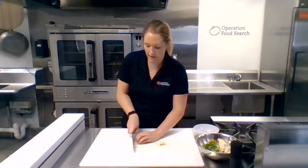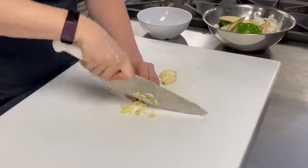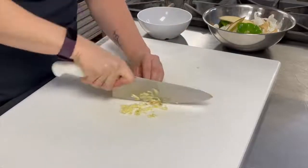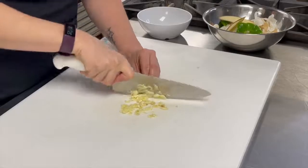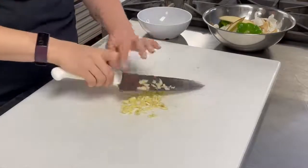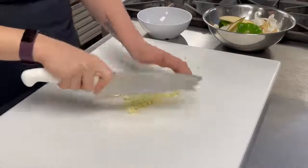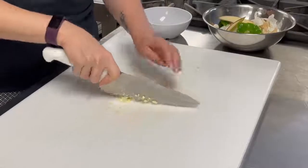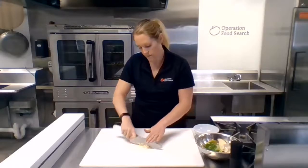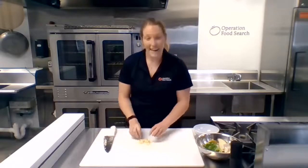Now that the papery skin has been removed from our garlic cloves and they're already kind of smashed, go ahead and run your knife over the garlic cloves in a rocking motion — I'm never actually picking my knife up from the cutting board. Go slow at first; it takes practice to go fast with the knife, but be safe. Just keep running your knife over and bringing it back up into a pile, and that's going to help mince it or create very, very small dices. Now we have some minced garlic.